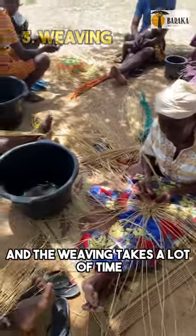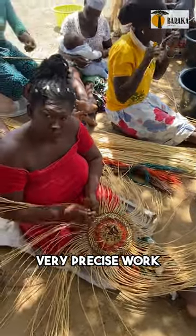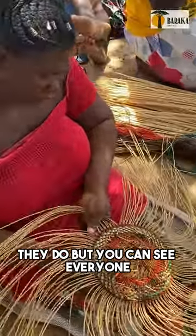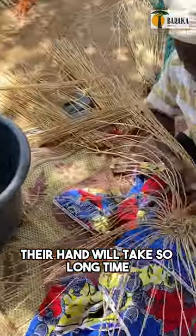The weaving takes a lot of time and it is very, very precise work. These women are so good at what they do. You can see everyone, one by one by one, they are hand woven. It takes a long time.